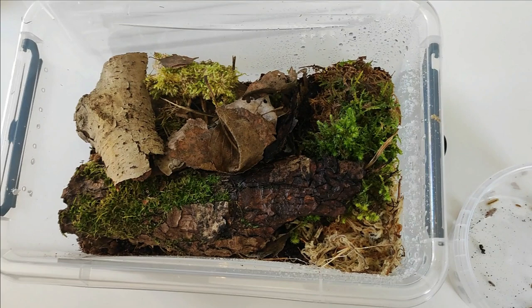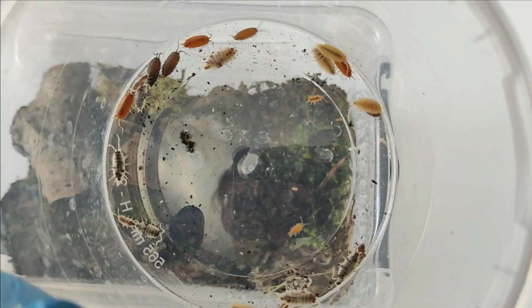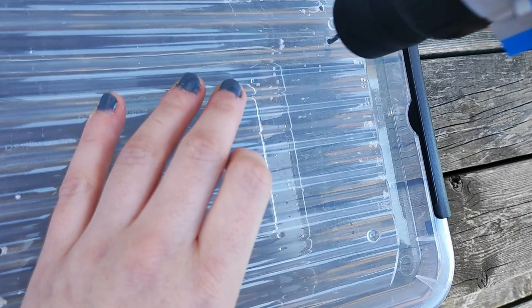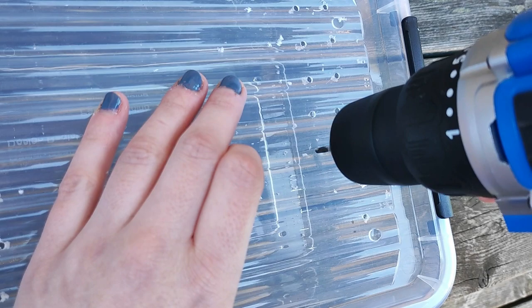Let's start with the enclosure. Isopods don't have high demands regarding what type of enclosure you house them in. I mainly keep mine in plastic boxes because they are easy to obtain, cheap and highly adaptable. However, a terrarium or an old aquarium works just fine. Some kind of ventilation is necessary to provide proper air circulation — I usually drill a sufficient number of holes on the sides and in the lid of the container, taking into account the specific species' ventilation requirements.